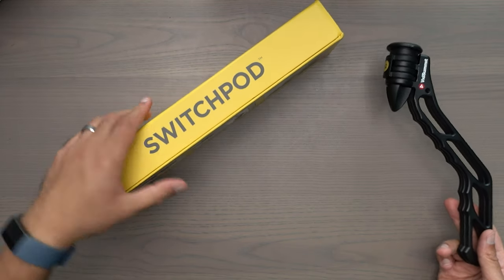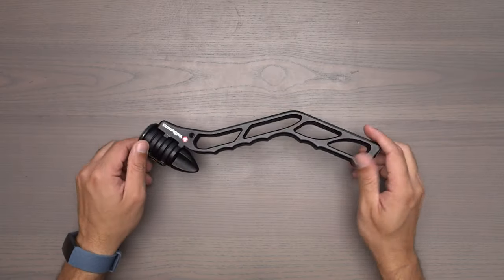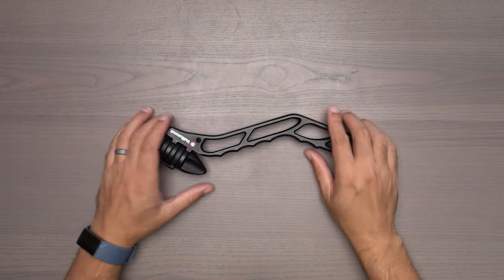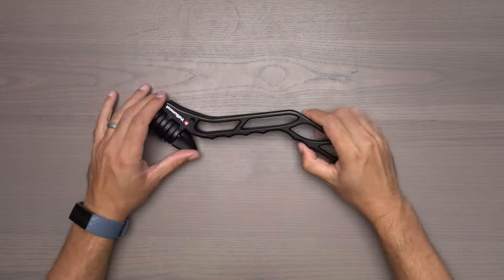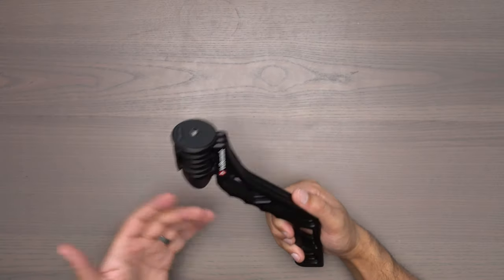Let's talk about what we came here for — the SwitchPod and how magnificently built this little tiny tripod is. To start off with, this thing is super flat and can fit into any backpack really quick. It is so fast to set up and tear down. That's one of the coolest features — the way that you can flick it out and bring it back in.